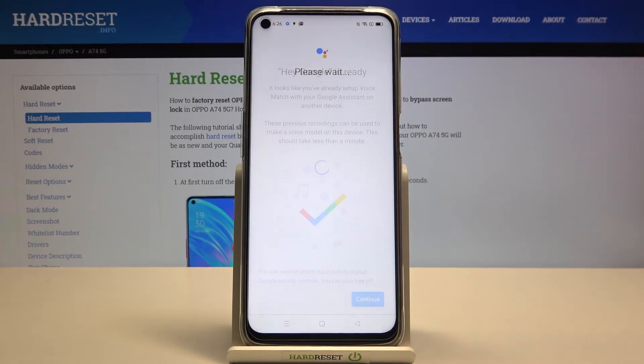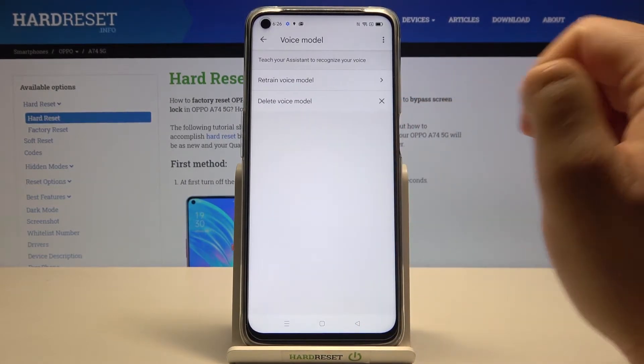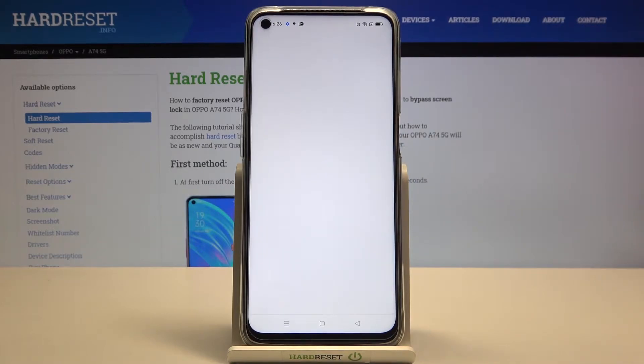Click Next, then tap right here. In my case it's ready, but you will get a circle and you have to say 'OK Google' two times and then 'Hey Google' two times.